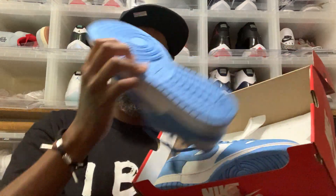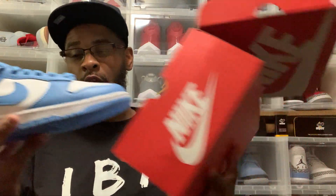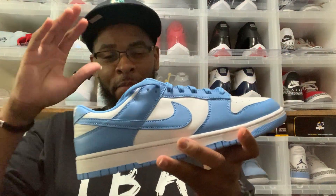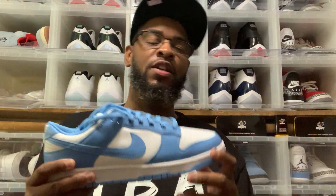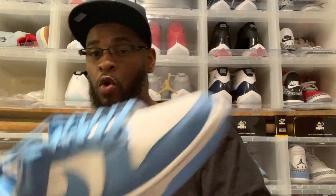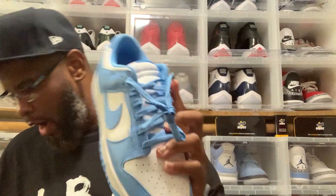Without further ado, we got the UNC Dunks, man — the shoe is awesome. If you know, you know. If you hit on these, whether it's the Sneakers app or the SNKRS app or Flex app, comment down below. Overall, this shoe is dope. I just want to give y'all a quick review on it. It is not my personal pair, but overall this shoe is fire.